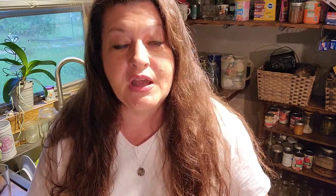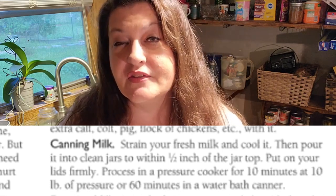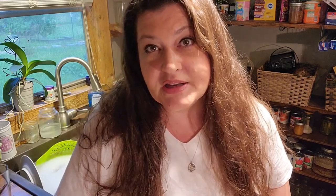According to the lady that wrote the book, if you're going to be canning milk you water bath it for 60 minutes, or you can pressure can it for 10 minutes at 10 pounds of pressure. I personally do not like milk that has been pressure canned because it turns this kind of off-white color and has sort of a burnt taste to me. I much prefer to water bath my milk, so it's a very easy process.